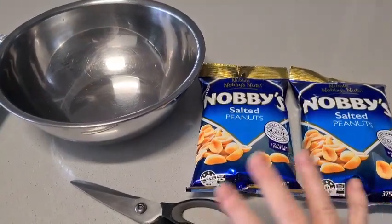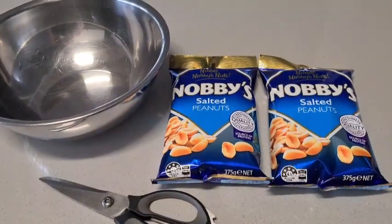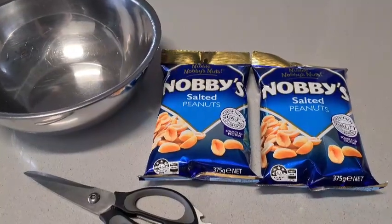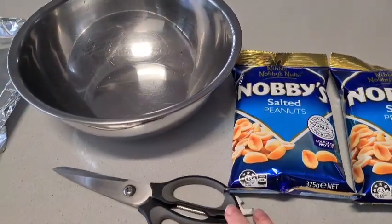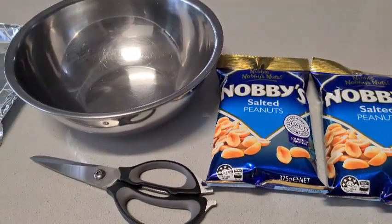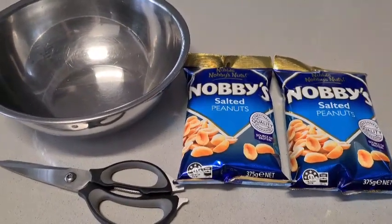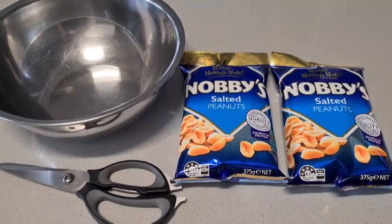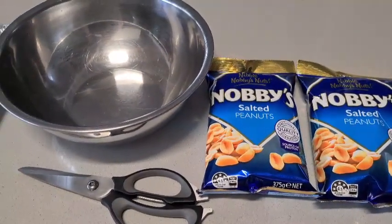G'day guys, welcome back, welcome to my kitchen. Most of you know I do acrylic pouring and resin videos — I think I've done one cooking video when I made my caramel fudge. So forgive me if this is not a professional-looking cooking video, but I wanted to share with you how I make my peanut brittle. Yum! I'm going to do a little zoom of what I'm going to use.